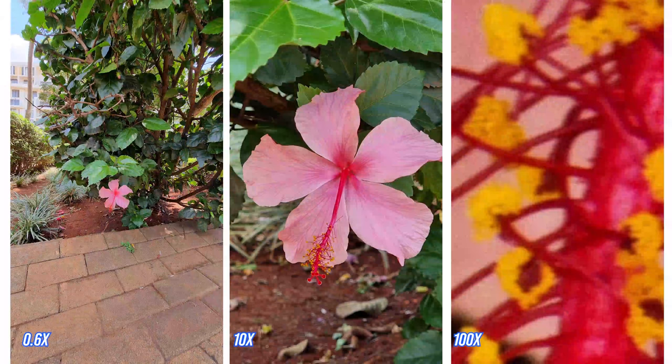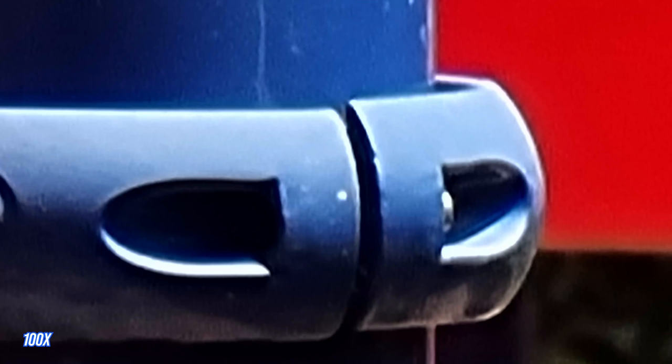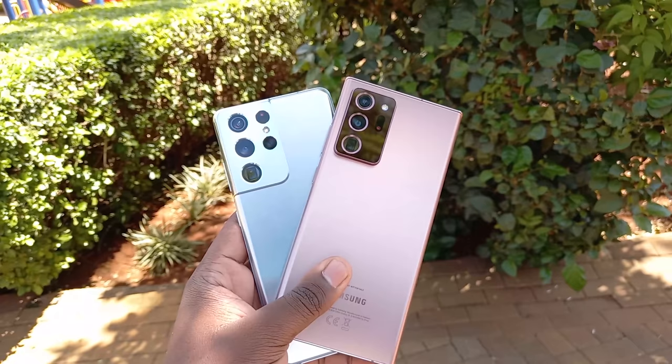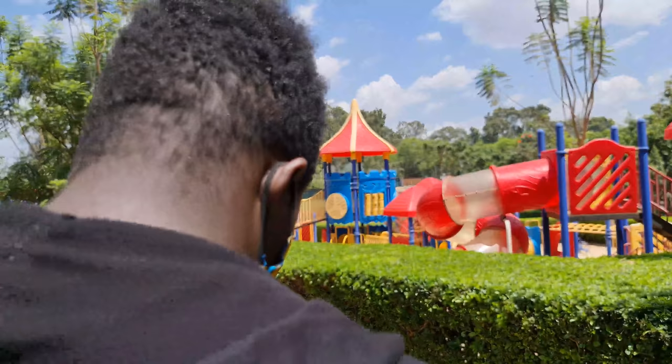I'd say anything past 10x is really pushing it, but if the experience is better it deserves a shout-out. I can't dive deep into camera details just yet since the phone is on pre-release software, but be sure to subscribe and turn on notifications so you don't miss the in-depth camera review and comparison — Note 20 Ultra vs. S21 Ultra vs. S20 Ultra.